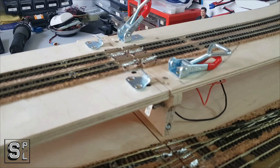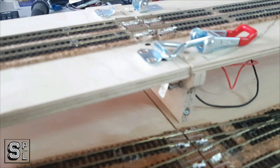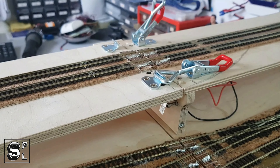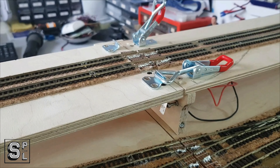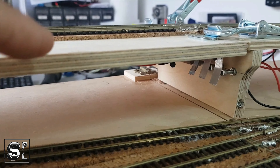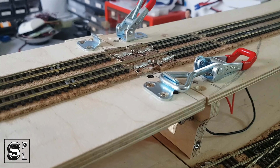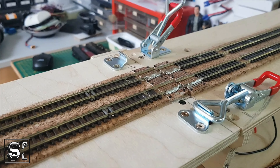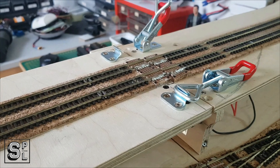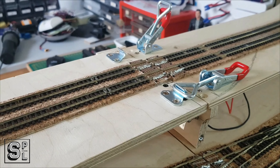These locks up here — I hate them with a passion — but I'm going to have to use them because the alignment of those tracks is critical. Without them I can't achieve it, because those contacts tend to push the lift-up section slightly from side to side. This way I'll be able to adjust and lock them in place. I'm not very happy with them to be honest — they're fidgety — but for the time being they'll do the job. Eventually I'll find an easier and better solution.